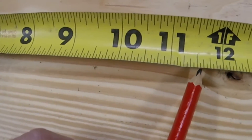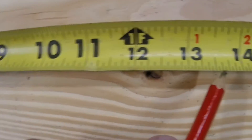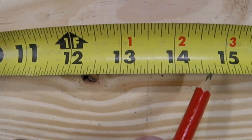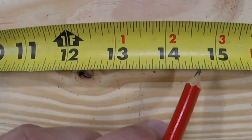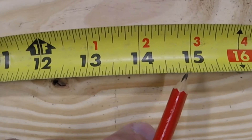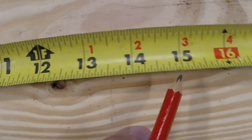Let's do one that's a little bit harder. We're going to go to eleven and five-eighths and add three and a quarter — one, two, three. Then we need to add a quarter inch to that. From here it's a little tricky knowing exactly what a quarter inch is, so you can count by sixteenths: how many sixteenths are in a quarter? One, two, three, four — four sixteenths are in one quarter of an inch. So that final measurement is going to be fourteen and seven-eighths.